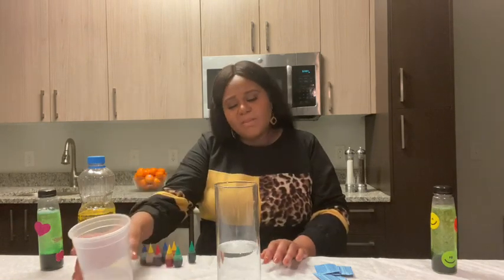It could be one part water, two parts oil, or one part water, three parts oil — it's really up to you. I just prefer to have more oil than water because you see a little bit more fun in the exchange between the water and the oil and the food coloring.